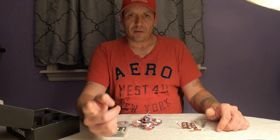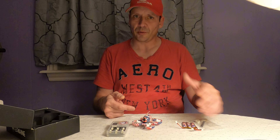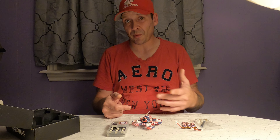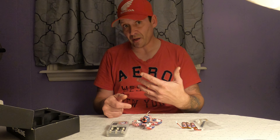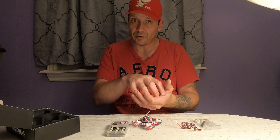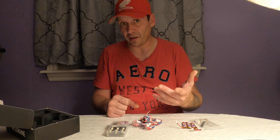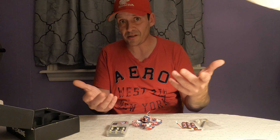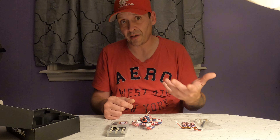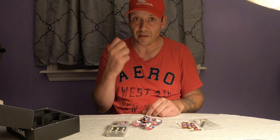We will head over to the field, guys, and you'll see what this flies like. The only thing is I don't have a DVR module for my goggles, so what I'm going to do is take this GoPro camera and stick it inside of my E-Max box goggles. You'll at least get to see what the FPV view is like. So I guess we'll catch you back over at the field — peace out!